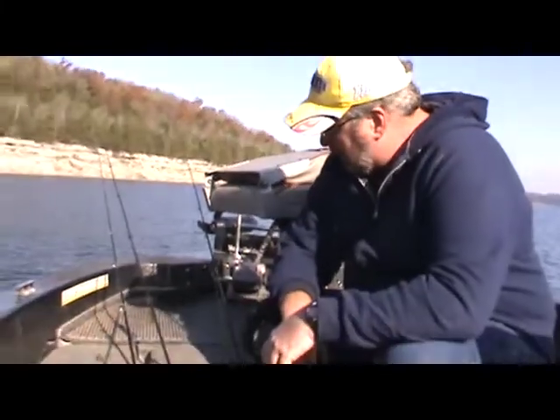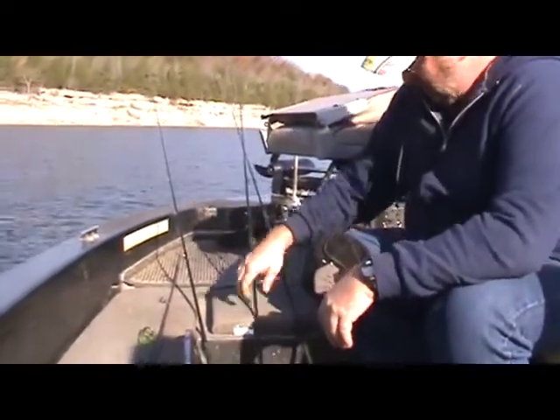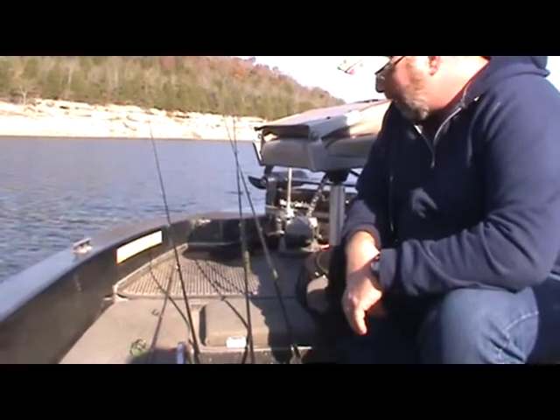Hi, I'm Jerry from jerrysfishingblog.com. I'm down here today on Bull Shoes Lake with my dad and my nephew, and we're getting ready to fish a channel swing, and I put it in one of my articles on some of these colors that's been talked about.